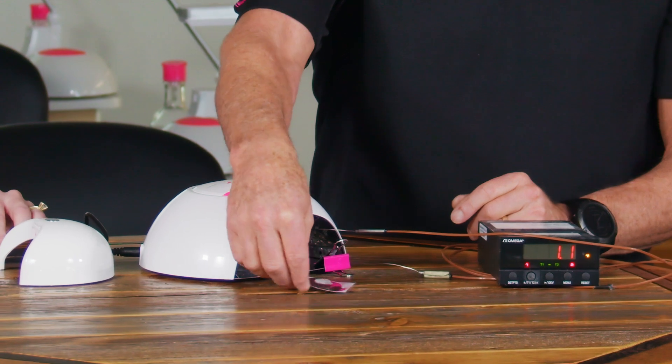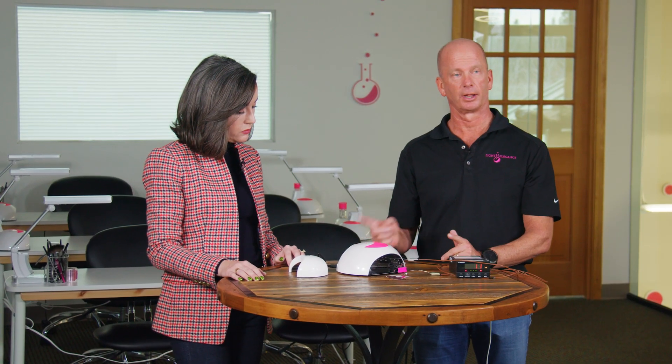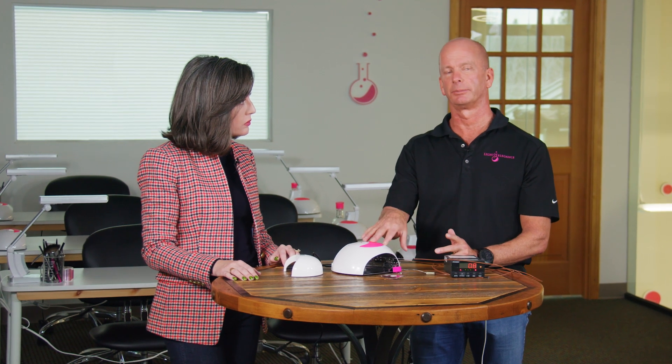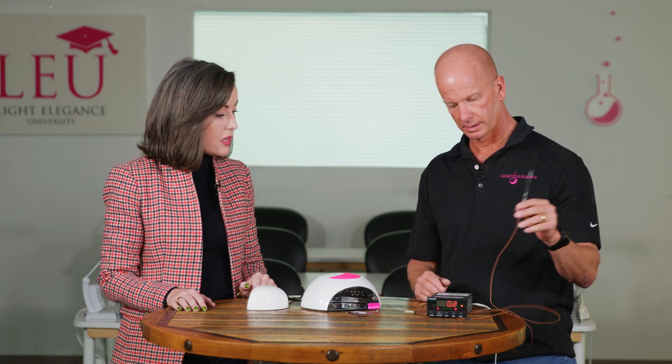Pretty straightforward and simple. I'm going to put this out in front of the light rather than inside the light. In the last video, we tested the exothermic reaction inside the light. In this video, we're going to test it outside the light. We're going to put a thermocouple outside the light and put it inside the gel.